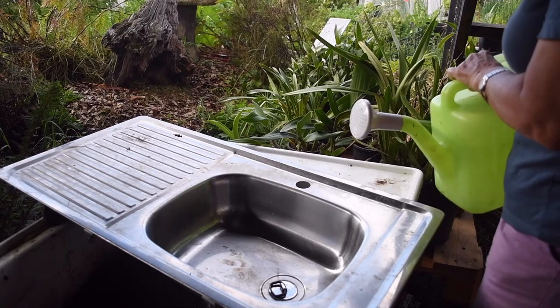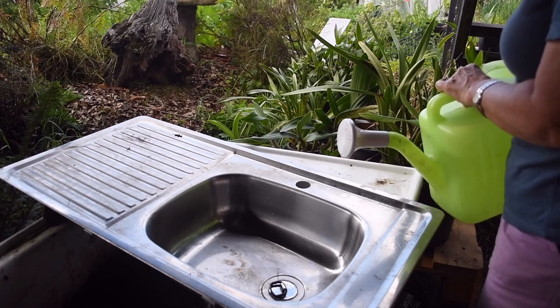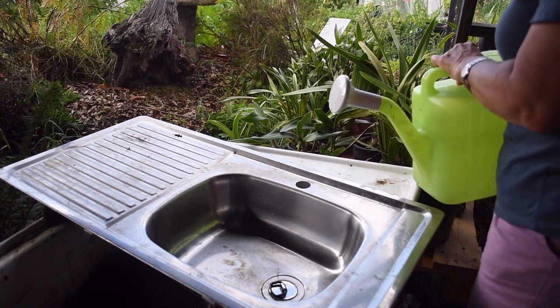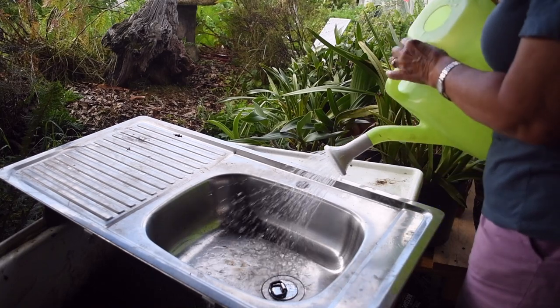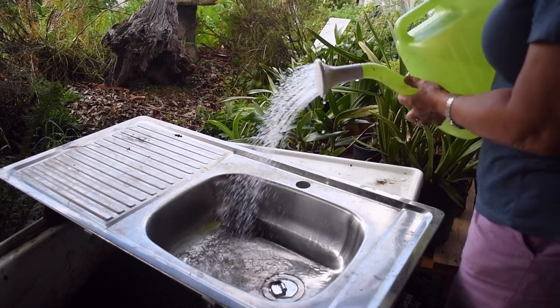In the absence of a tap and a hose — well, I do have a hose in here, but if I don't want to go and turn it on and bring the hose over — then I can use a watering can. I've just put a plug in the bottom of the sink, which is great.